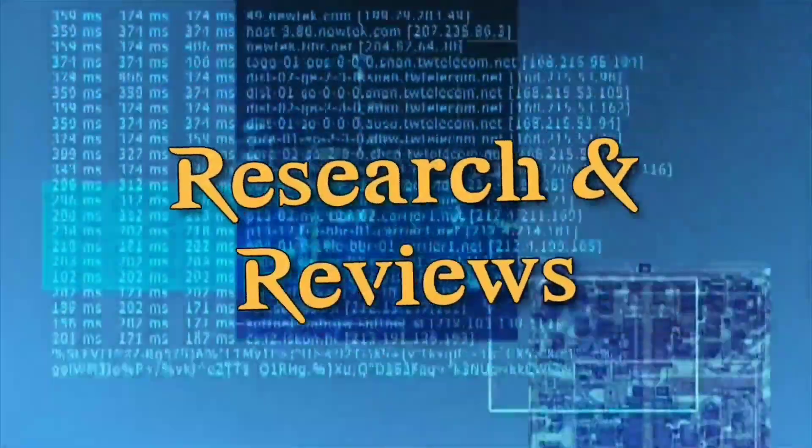Hey there, Andrew here, welcoming you to another episode of Research and Reviews. In this episode, we're going to talk about how to set up quick keys on the SDS-100 using Sentinel. Some time back, I produced a video on how to set up quick keys on the SDS-100 using the radio's keypad. Recently, though, a viewer asked me to produce a video going through the same process, except using Sentinel, and that's what we're doing in this video.